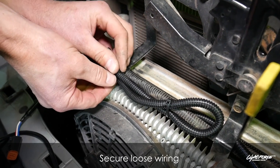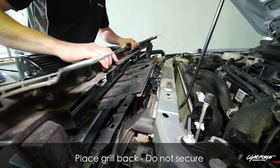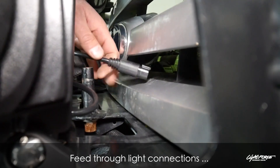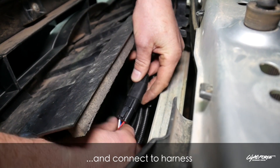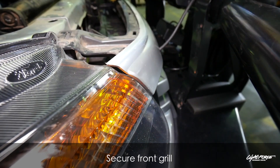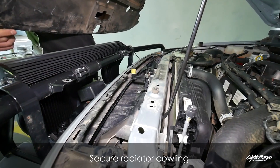Any loose wiring underneath must be secured. When you refit the grill, the plugs will need to come through the grill — push them through and leave the grill loose, as you need access to get behind and connect your Deutsch 4-pin connectors. Once they're secured and zip-tied in, refit the grill and then refit the upper engine radiator cowling.